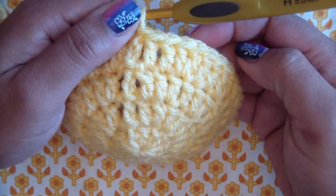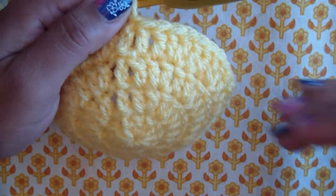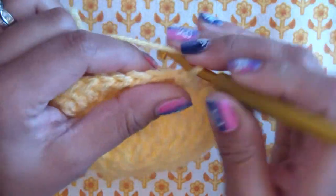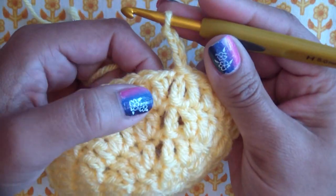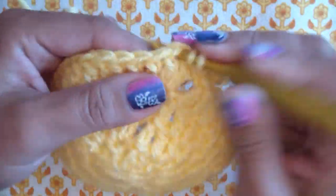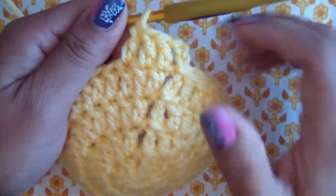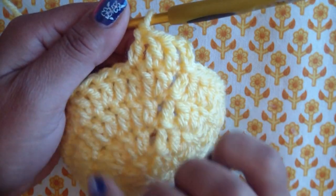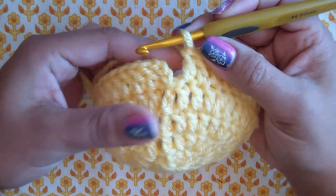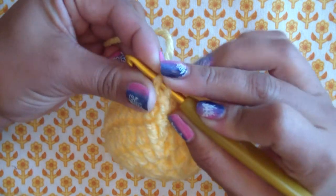Row four is complete with 40 double crochets. The next five rounds — rounds five, six, seven, eight, and nine — we're going to chain three and then double crochet in each one, keeping the 40 stitches. We're not increasing anymore, just one double crochet in each double crochet from the previous round. As it stops increasing, it will start looking more cylindrical — it starts growing up instead of out, like a bowl becoming a hat.